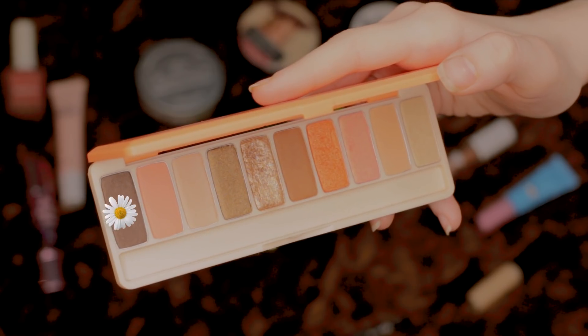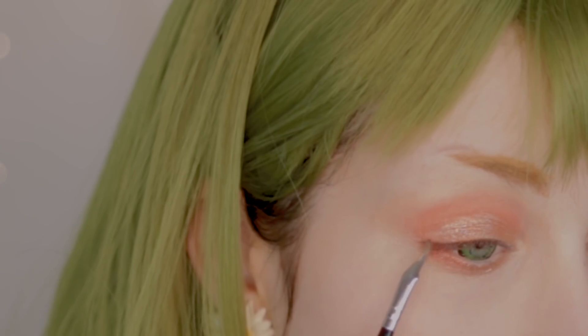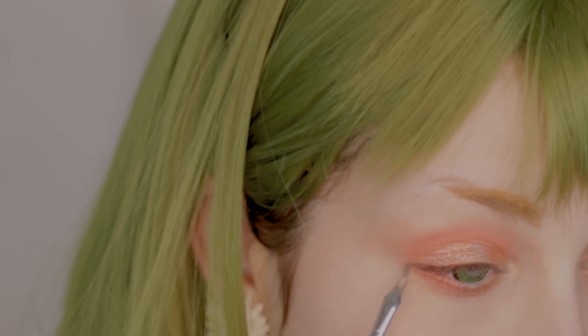Now to do the eyeliner much more easily, you can get a brown shade like this with a clean eyeliner brush, draw a guide line on your eye, and then go over it with the eyeliner.